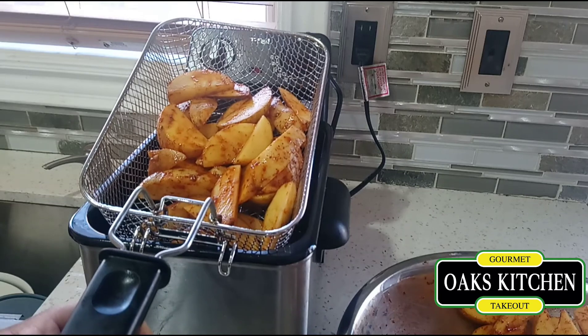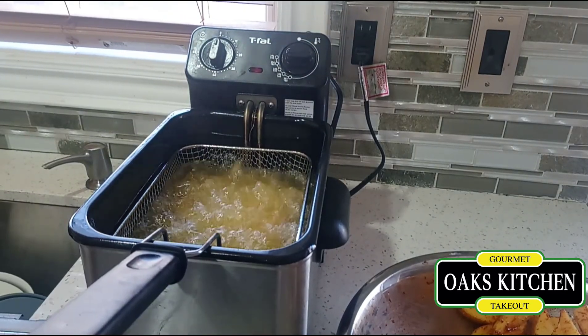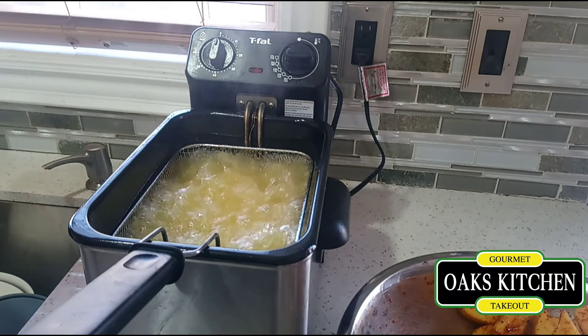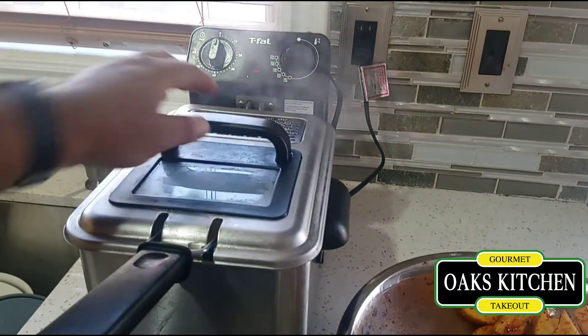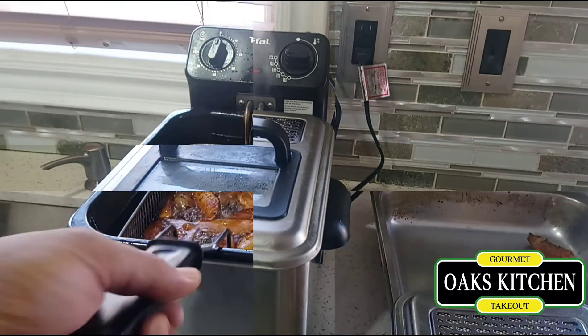I've lowered the fire and I'm gonna put them in now. I'll let them fry for about 7 to 10 minutes and they should be ready. I think these are done.